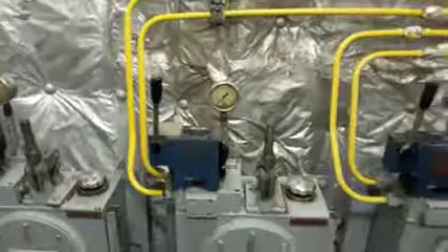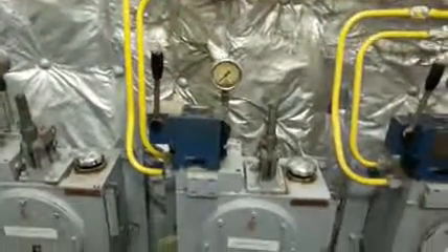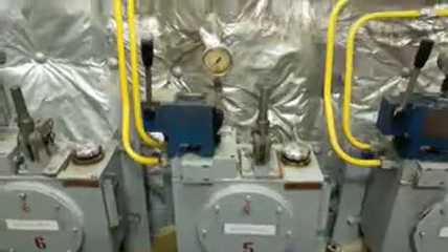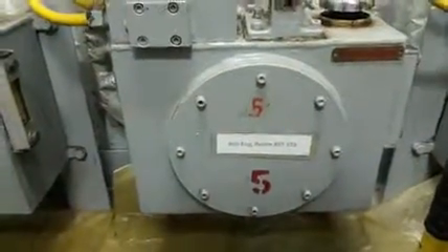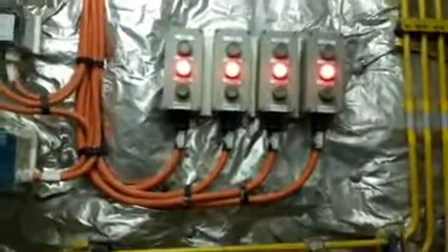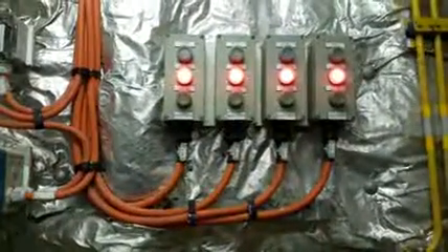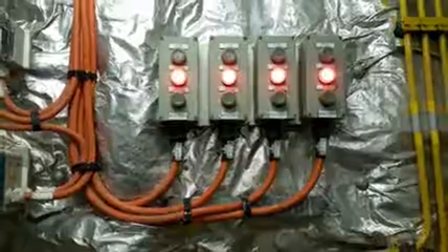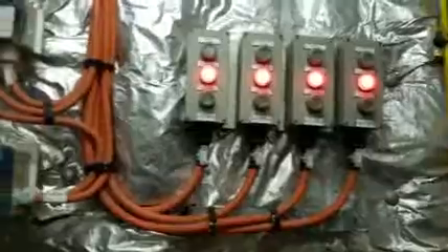Hello guys, today I'll show you the emergency closing device for watertight doors on my ship. This is for number five engine room, aft starboard side. As you can see, the red light means the doors are open. When it turns green, that means the doors are closed, and you have this buzzer whenever we operate it.